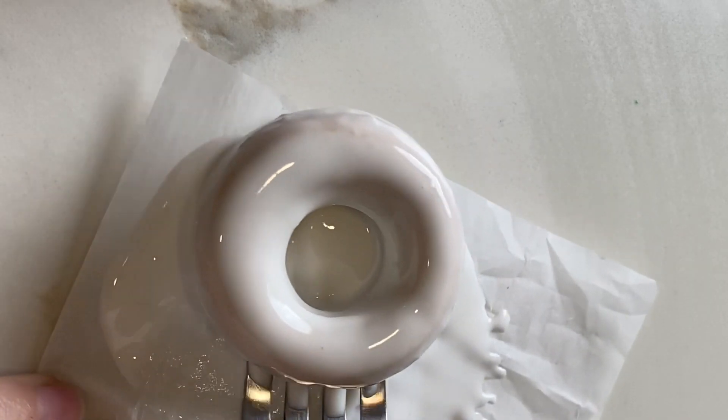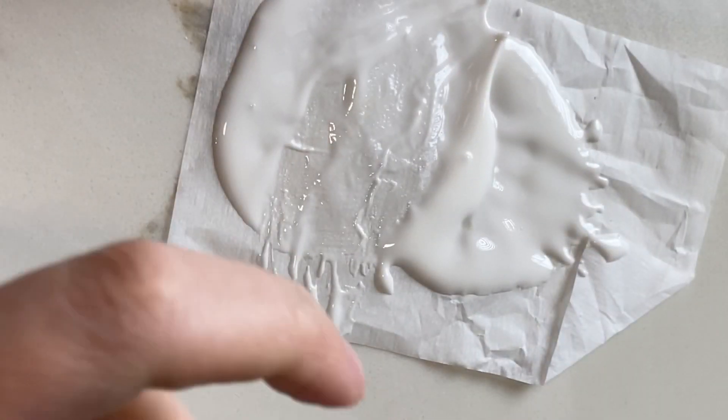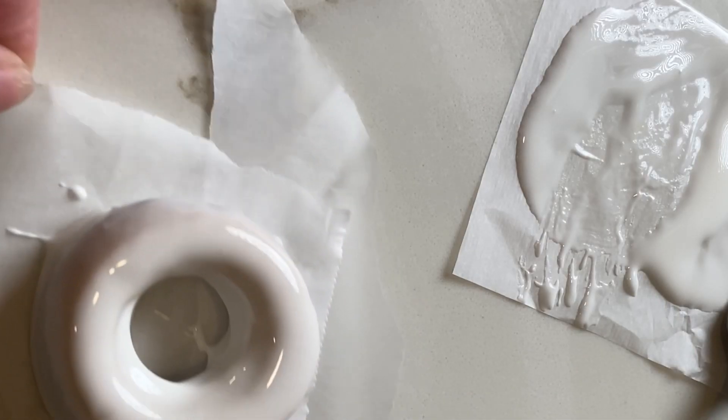Once it was well covered, I moved it from this piece of parchment to a clean piece, just so all that extra icing didn't dry together with my cookie.